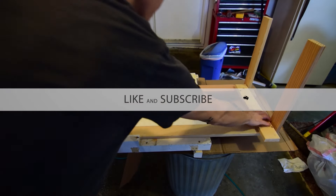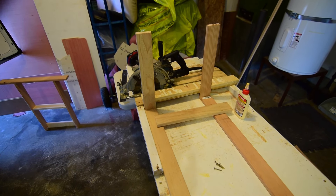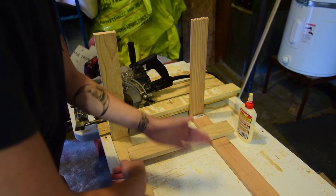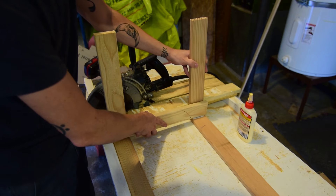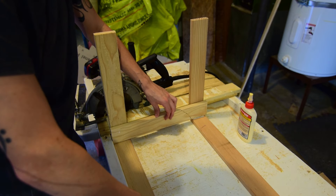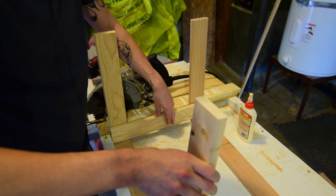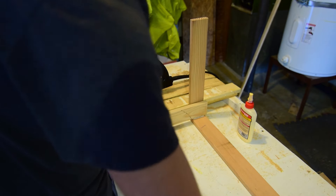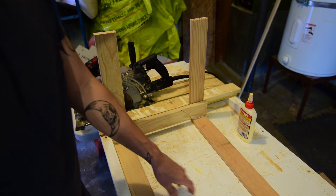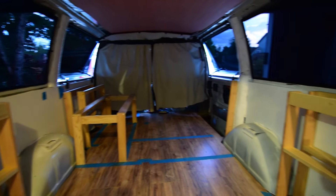I've got the legs here done and I'm just gonna install these two cross supports. There are a few ways to do this, but I'm most concerned about the up and down strength — not so much the side to side or front to back. I'm gonna screw them to the legs right down in here, and that will give extra strength. Then I'm gonna figure out exactly where I want the middle legs to be and install some legs in the middle as well. It'll be super strong up and down — the bed's gonna be on here and this is where I get in and out, so there'll be a lot of weight.